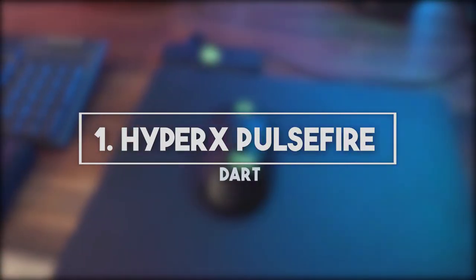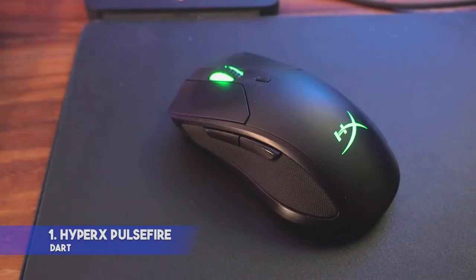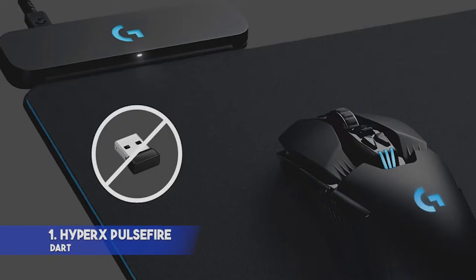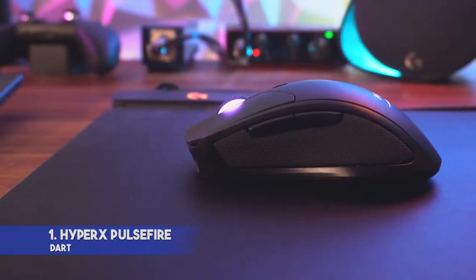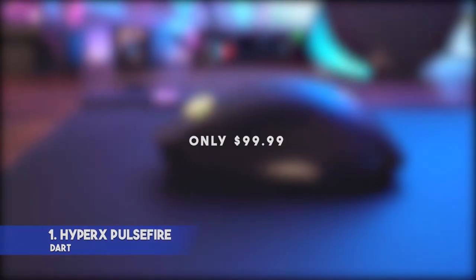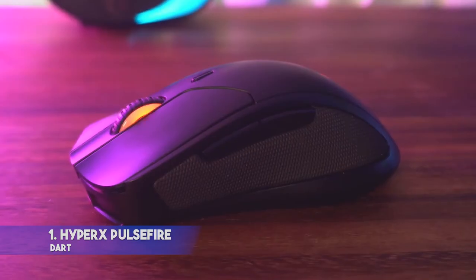1. HyperX Pulsefire Dart — DPI 3200, Interface: Wireless, Buttons: 6, Ergonomic Right-handed. Features: convenient design with leatherette grips, Qi wireless charger, great build quality, feels comfortable. The scroll wheel can't be tilted. This is the best HyperX mouse as it costs only $99.99, which makes it far less expensive than similar models.